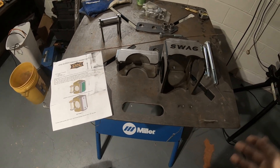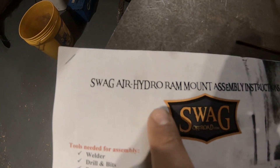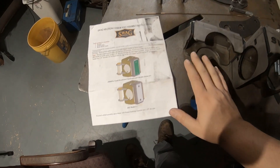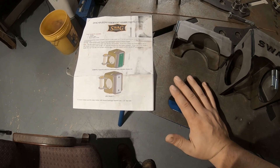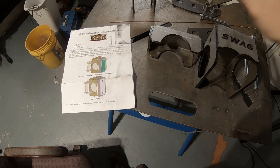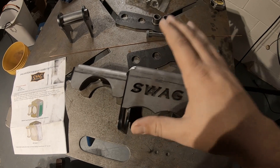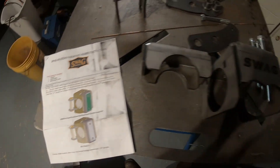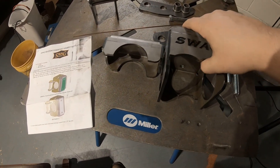I finally got my SWAG Off-Road kit for my air hydraulic ram mount assembly. The reason I got this is because I picked myself up a JD Squared Model 32 bender a little bit ago for a few projects I'm going to be working on — I'll show you those in the upcoming video. But this week, for those of you who are interested, I'm going to show you how I weld this up and assemble it.